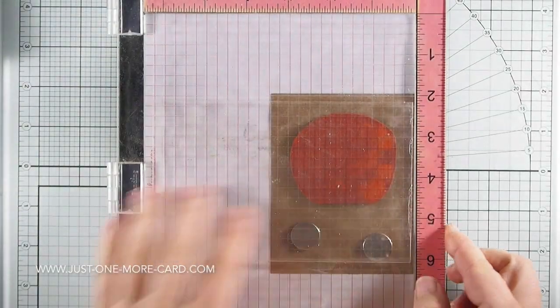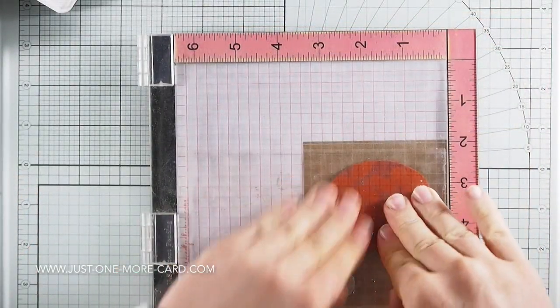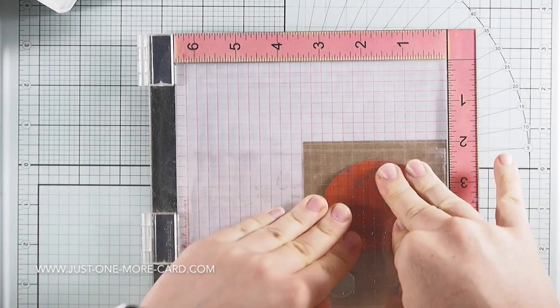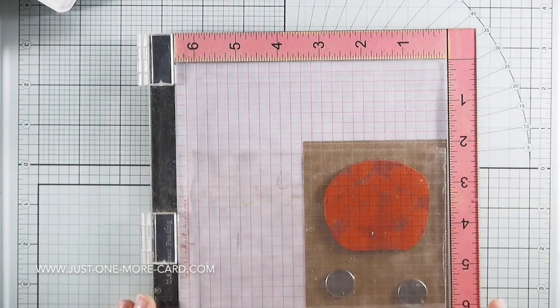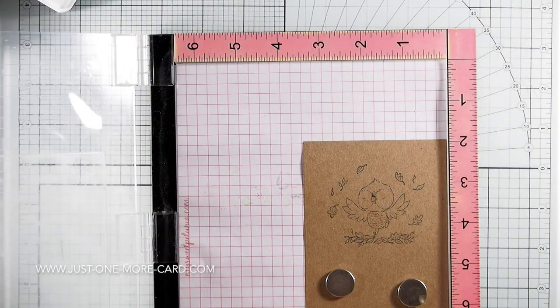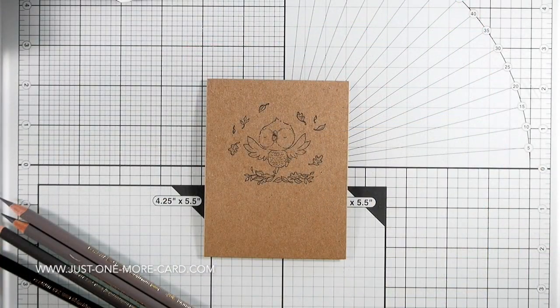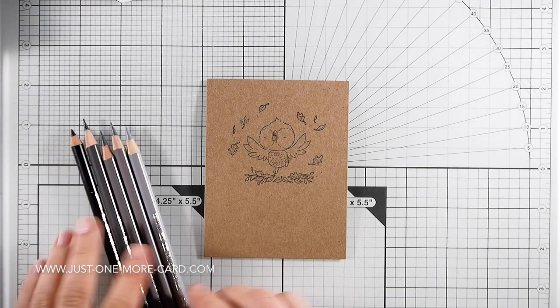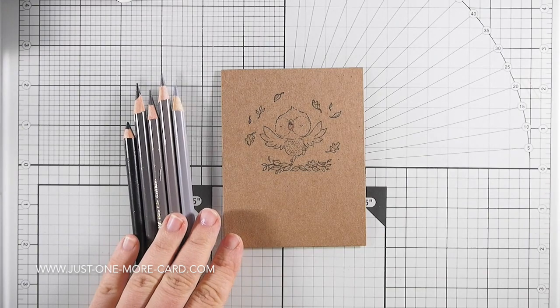I'm also using my Misti with my new setup, with the vinyl cling sheet for stamping. Some people have written me very emotional comments about my setup — they were very unhappy about this, or thought it was stupid. I just want to say it's an alternative. It's not the only way to use your unmounted rubber stamps. That's how I like to do it. You're free to do something else.